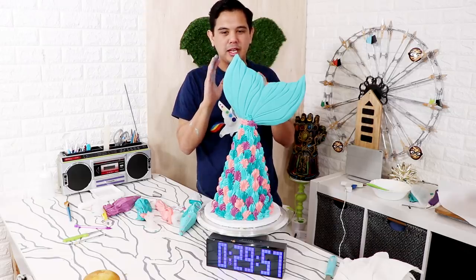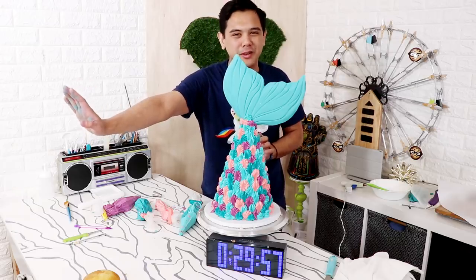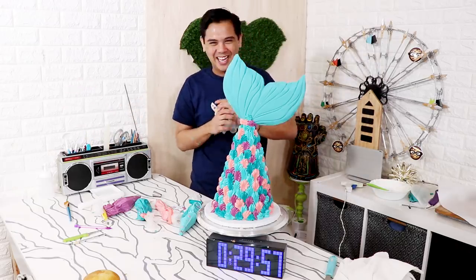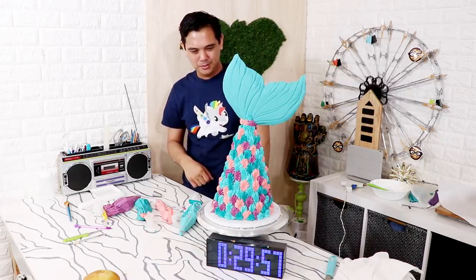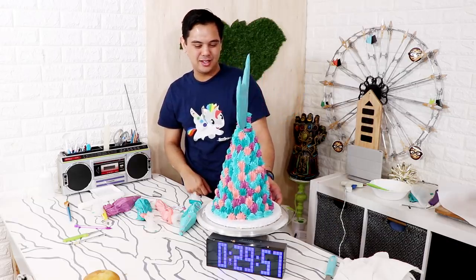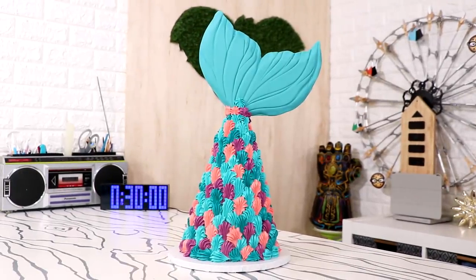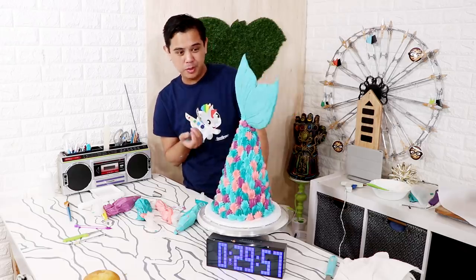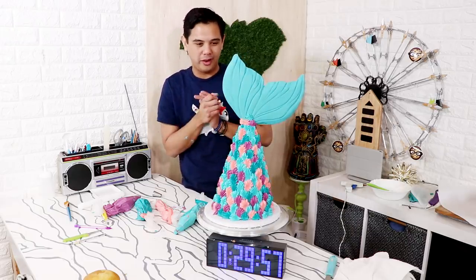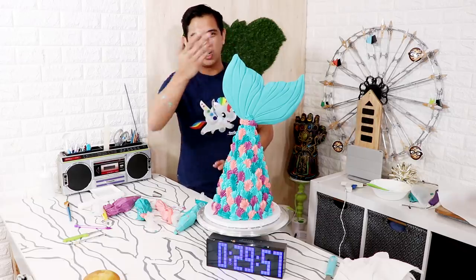If somebody told me they needed four days to do this cake I would be like, yeah, take your four days — but I just did it in 30 minutes, and look, it's stable! How much would you pay for this? I wouldn't pay anyone — just give me a muffin and I'm good. I hope you guys enjoyed this. If you want to see more of my 30-minute cakes, there's a playlist in the description box. I'm curious — which one of my cakes would you like to see me recreate in 30 minutes? It would be cool to do one of those unicorns — I think I could do it. I love you guys, see you very soon, peace!